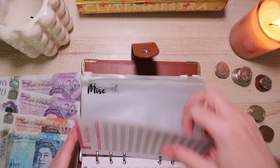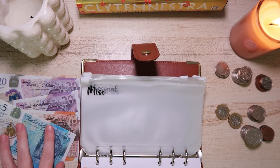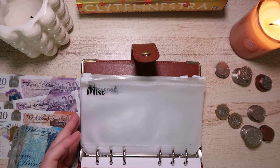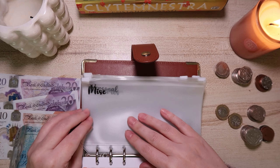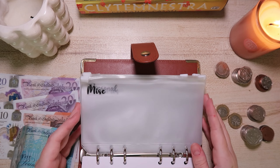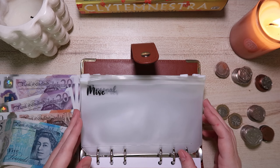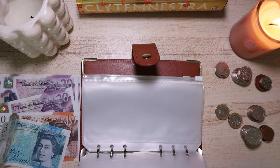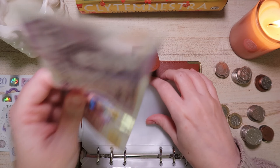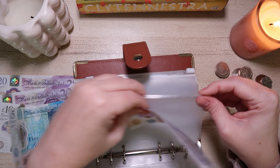Let's start cash stuffing. I'm not putting anything into the holiday savings this week — I cleared that out at the beginning of last week and put it back into the bank because we hit £205. This is just going to be for weekly spending. Starting with transportation — I don't think I'll need fuel but you never know, so I'm going to put £20 in there.